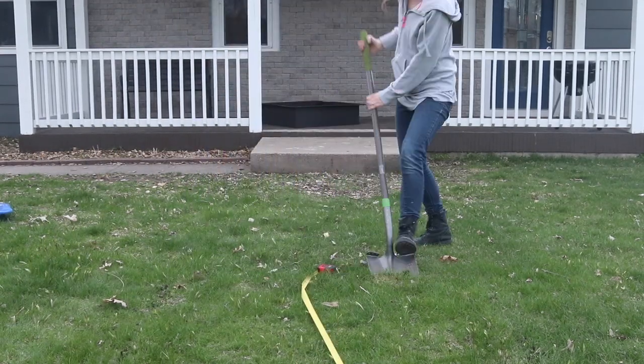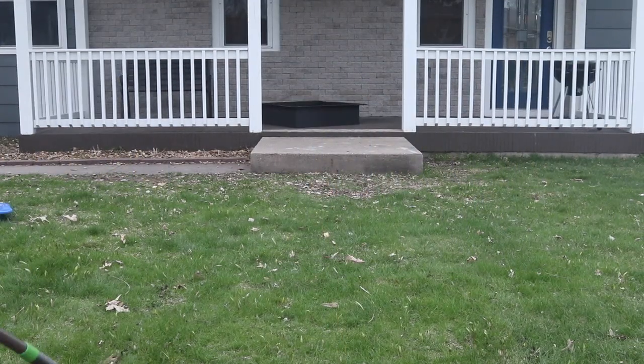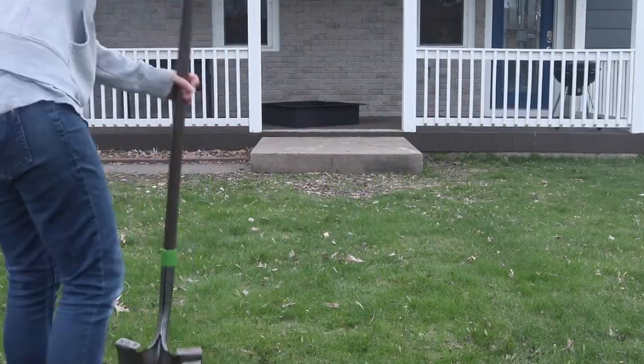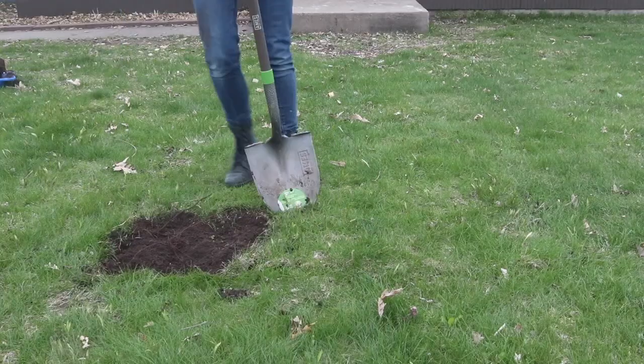I measured out what I needed for the liner plus the width of the cement blocks I'm going to be constructing the exterior with. Then I just used a shovel to dig it up. The sod was quite heavy — I knocked off the dirt and rolled it and then placed it in a different part of my yard.